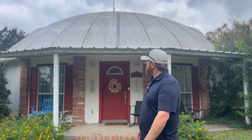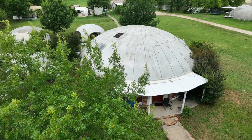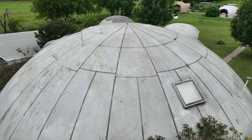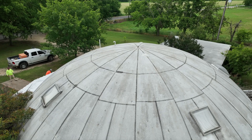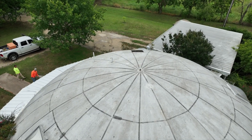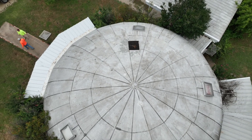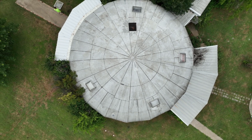Welcome to the Monolithic Dome Industrial Park. Today we're here working on a dome roof that's been ignored for years. This dome is an Orion style dome — a 43-foot diameter dome that sits atop a 17-sided concrete stem wall.